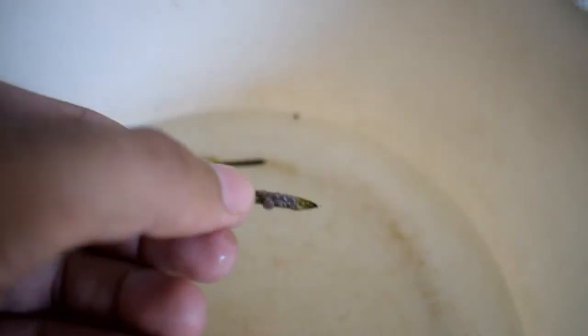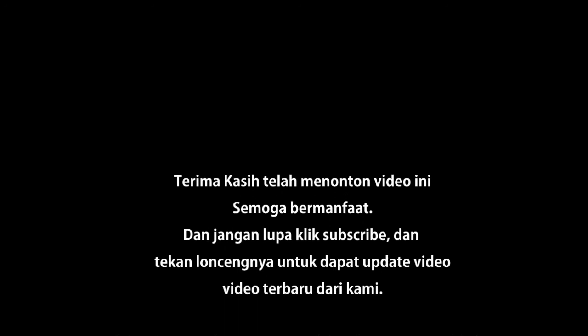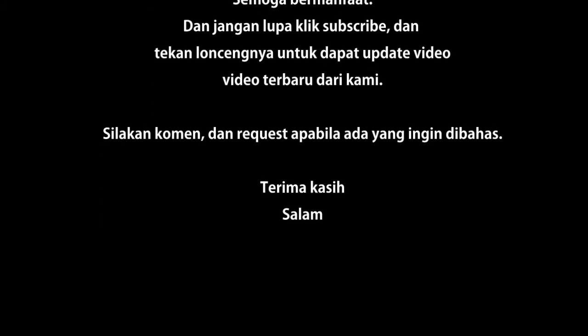Biasanya kalau kita menemukan dalam jumlah yang banyak, dia meletupnya akan sangat enak digunakan untuk mainan. Tapi ini saya hanya mengambil beberapa saja ya, satu yang sudah matang dan satu yang belum. Terima kasih telah menonton!